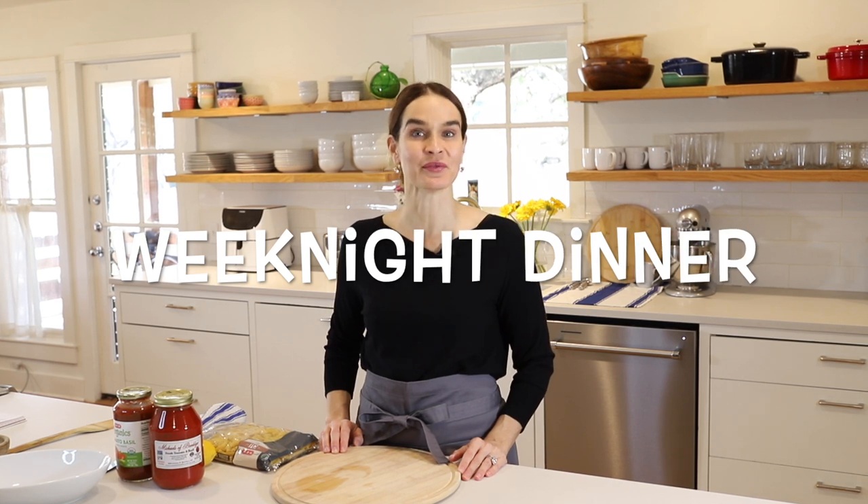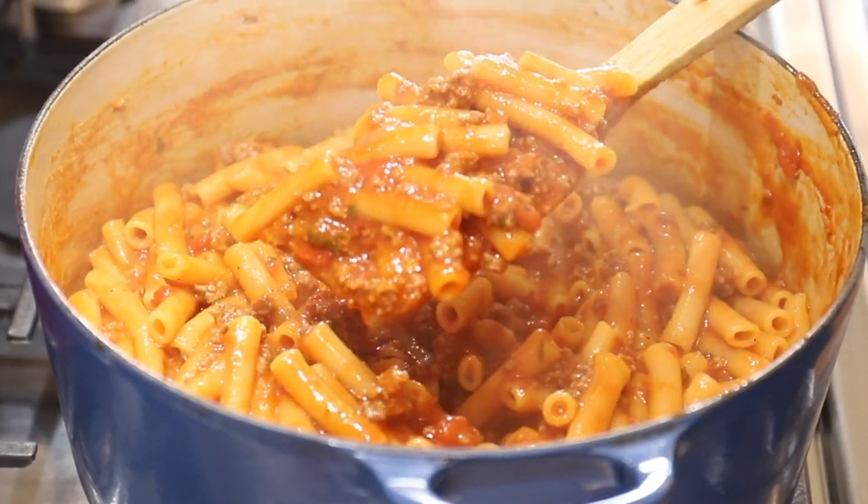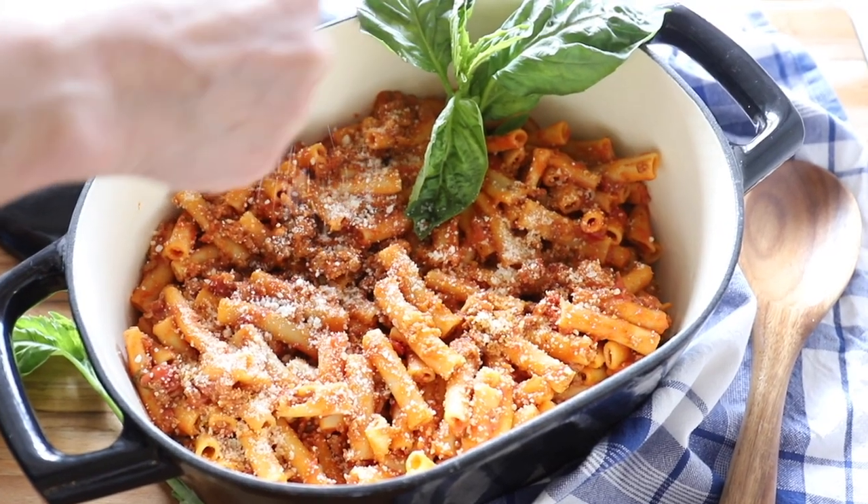Hi, I'm Marie. Welcome to Marie's Kitchen. I'm so glad you're back. Today is another episode of Weeknight Dinners, where we create a dinner that is quick, easy, and family-friendly. Today we're making one pot pasta that requires just three ingredients and cooks up in 30 minutes. This pasta is so good — it's got a hearty meat sauce with nice tender pasta.